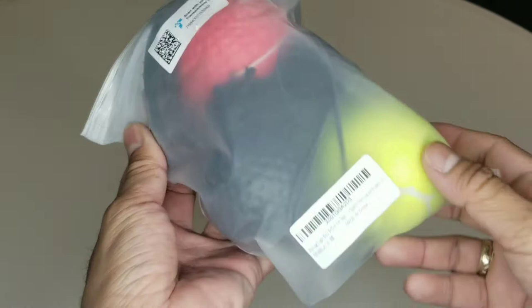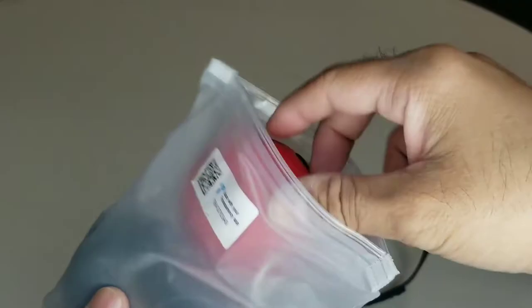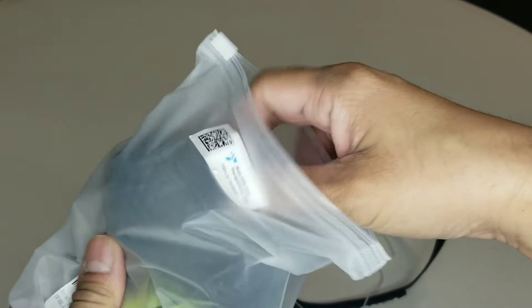Hey guys, so for today we're going to be reviewing the boxing fight ball reflex. I got this on Amazon for eight dollars. What's inside is the headband, one red ball, and a green ball.